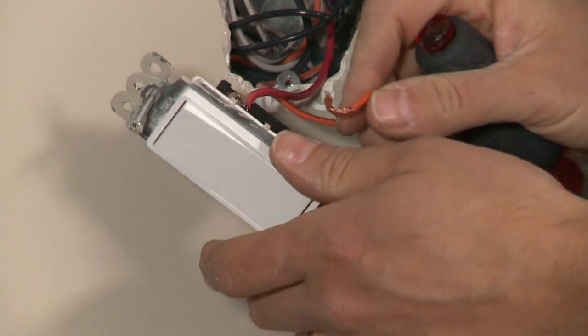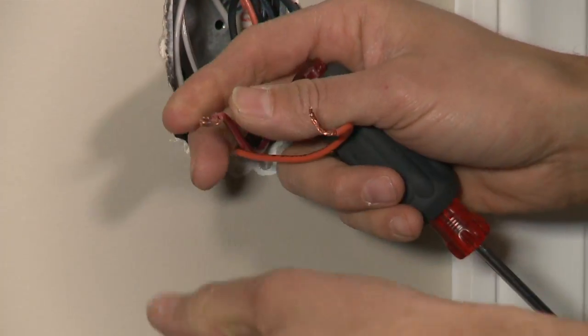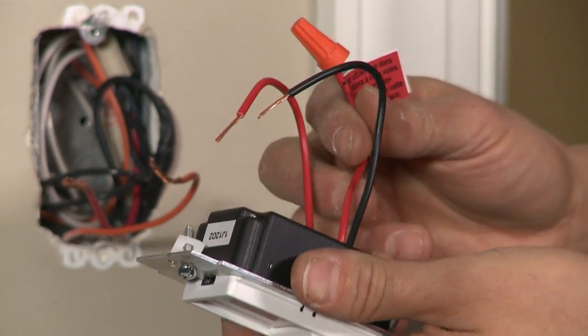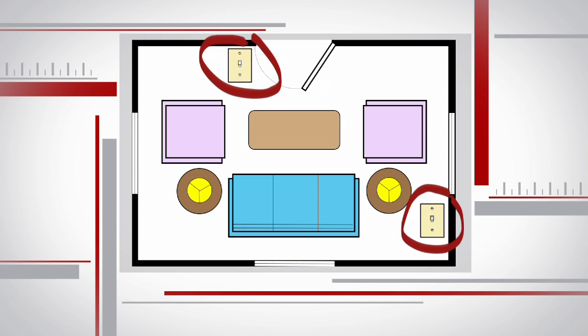I'm going to remove the screws here, and on the new dimmer they're just going to match up with the wires. In our case we're just going to connect both of these wires to the wires off our dimmer and we're ready to go. This switch allows you to use it for two different setups: one is what we're doing, which is a single switch; the other is for when you have multiple switches, called a three-way setup.